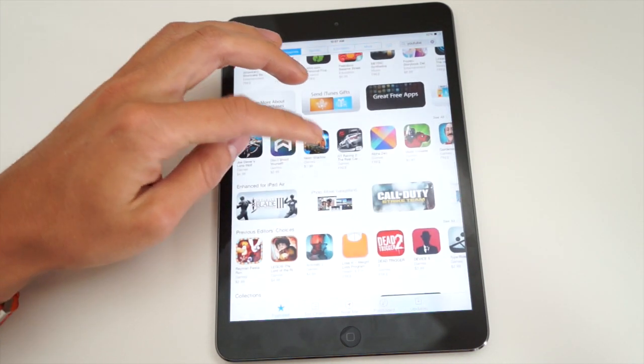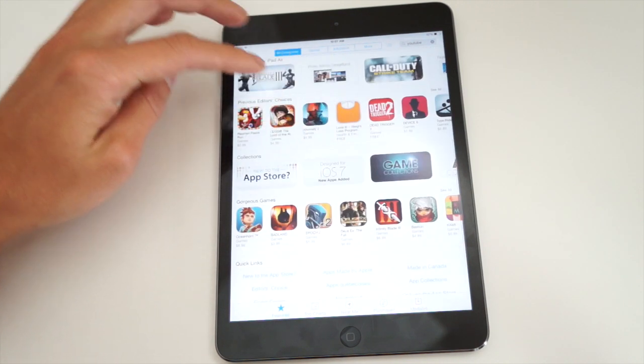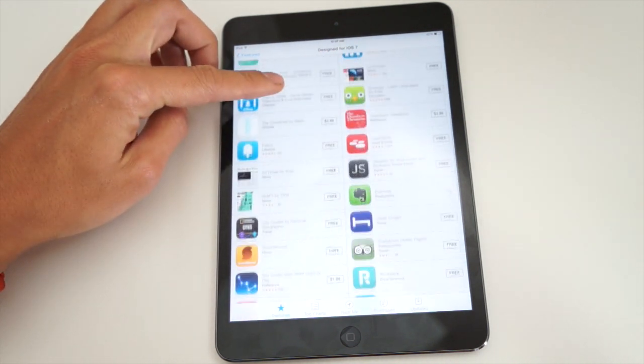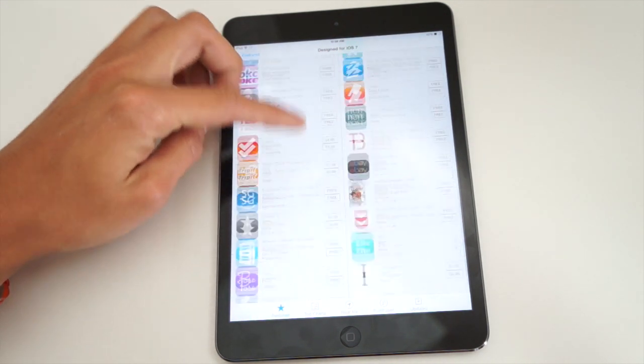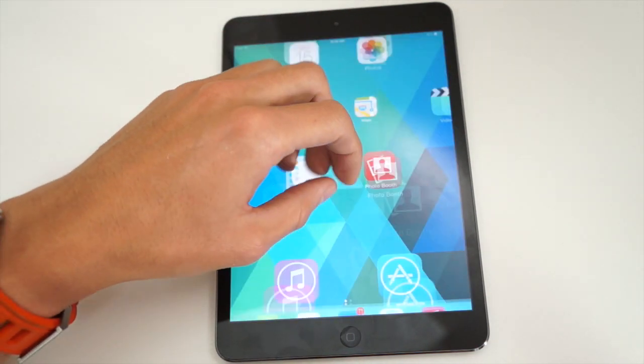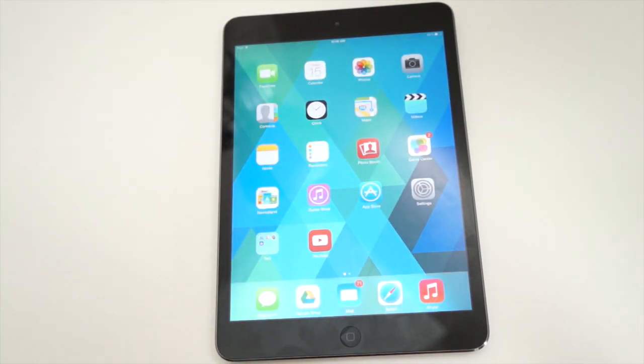Do I think the price is justified at $400? Definitely not. For $100 more you're going to get only a 32GB increase. Apple is absurd in terms of their pricing — they always have been. But that's just what you have to pay for a premium tablet. Let me know what you guys think in the comments about the iPad Mini with Retina Display. Hopefully you enjoyed this one and I'll catch you in my next video.